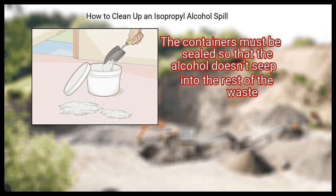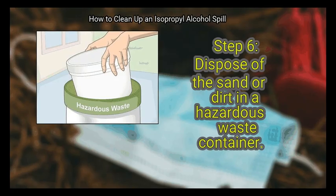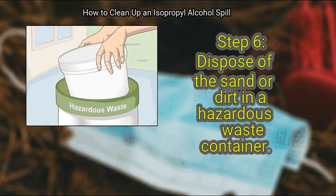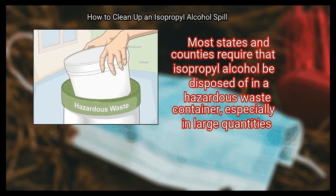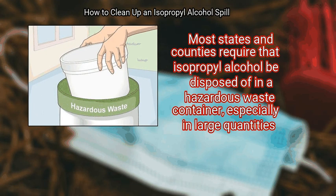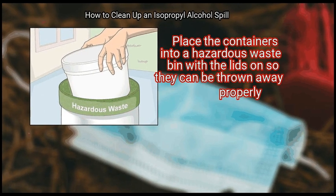The containers must be sealed so that the alcohol doesn't seep into the rest of the waste. Dispose of the sand or dirt in a hazardous waste container. Most states and counties require that isopropyl alcohol be disposed of in a hazardous waste container, especially in large quantities. Place the containers into a hazardous waste bin with the lids on so they can be thrown away properly.